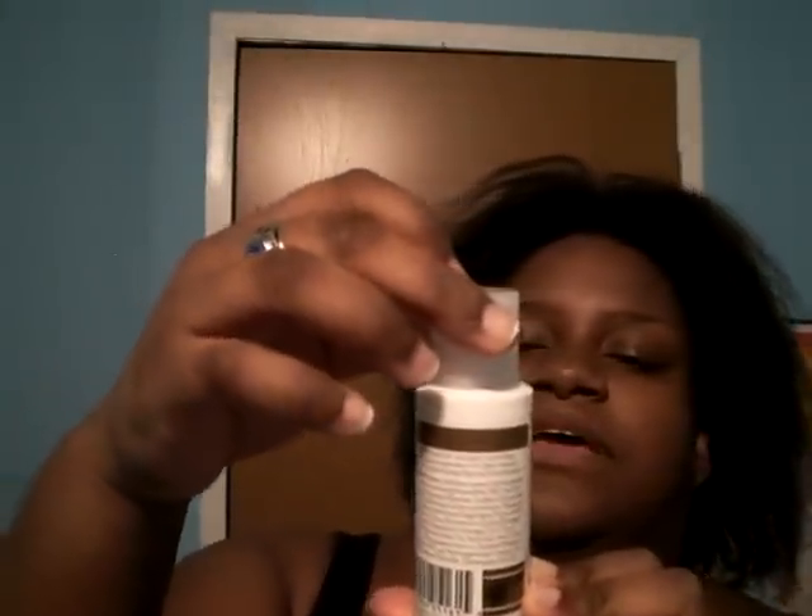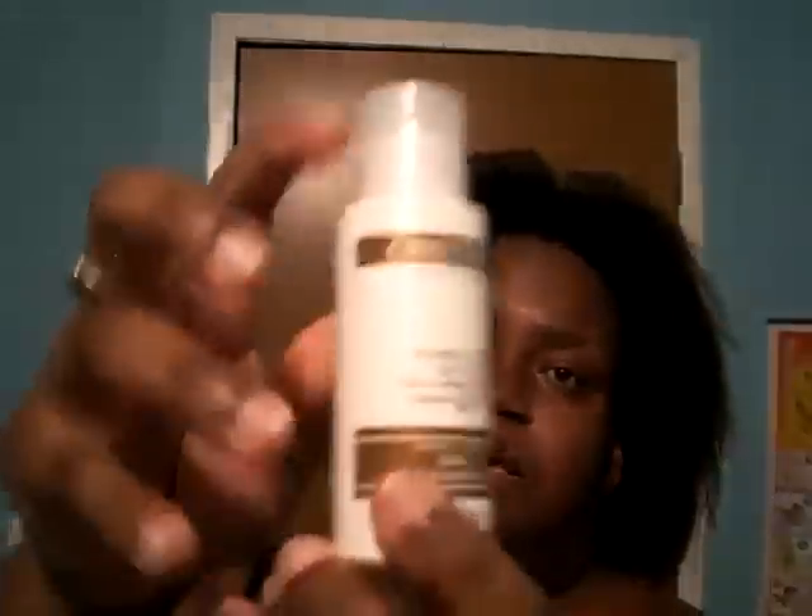I'm glad CVS has the little trial sizes. But this is a new line I came across — I'm hoping I'm pronouncing it correctly. It's spelled C-R-I-S-T-O-P-H-E, so I'm just going to say it's Cristophe by Beverly Hills. It's called Purely Natural, and it's free of sulfates, parabens, fragrance, and dyes. It's considered one of the Purely Natural Daily Shampoos.